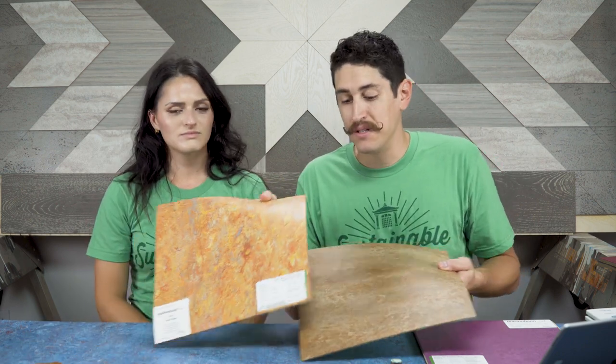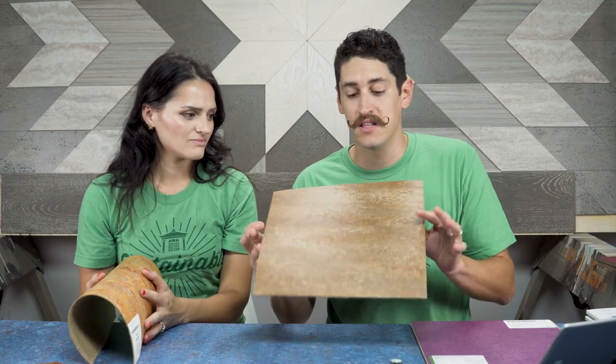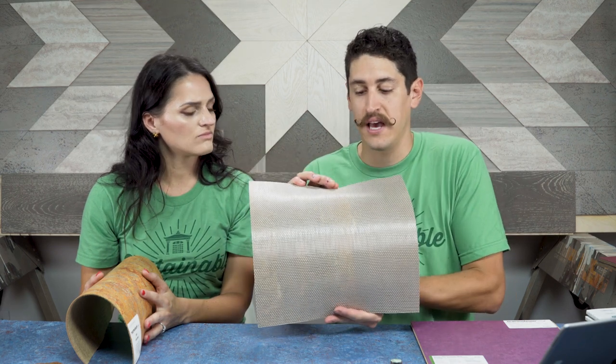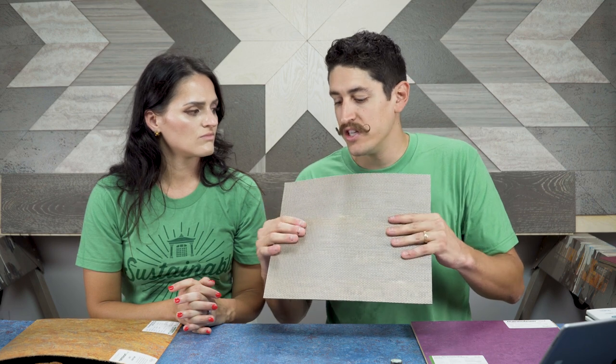Now we've got something similar — it's also flexible except it comes in tiles. This is a sample, but imagine it's a big roll. Here's your roll and here's your tiles, and these tiles come in different sizes. This is 13 by 13 inch but they also come in rectangles and larger squares. The main difference is the backing — the backing has a kind of glass back, sort of like fiberglass, and it's a lot more rigid than the jute backing.